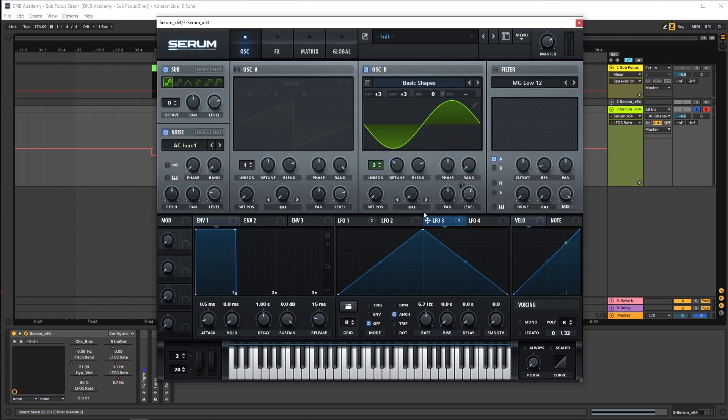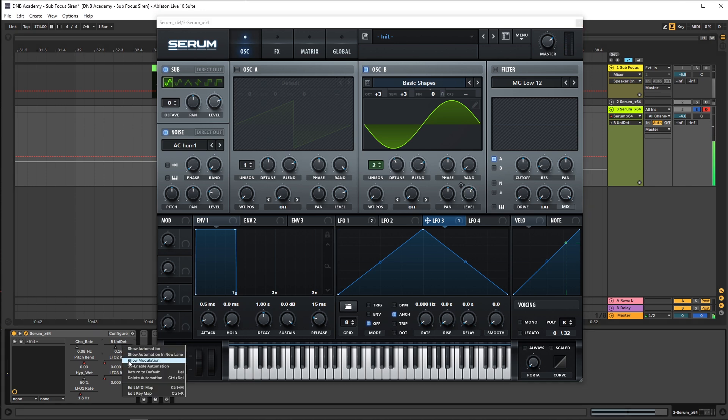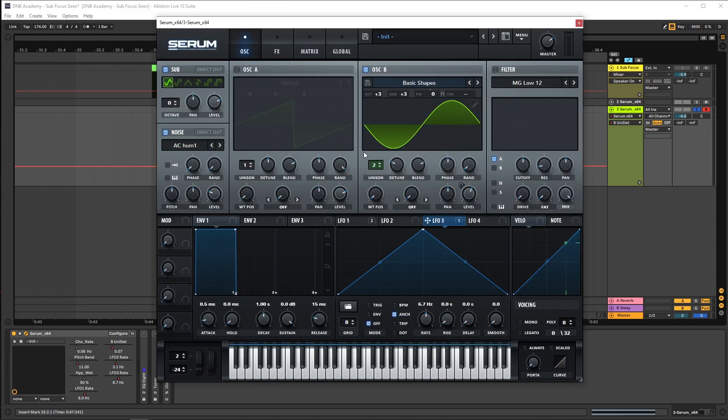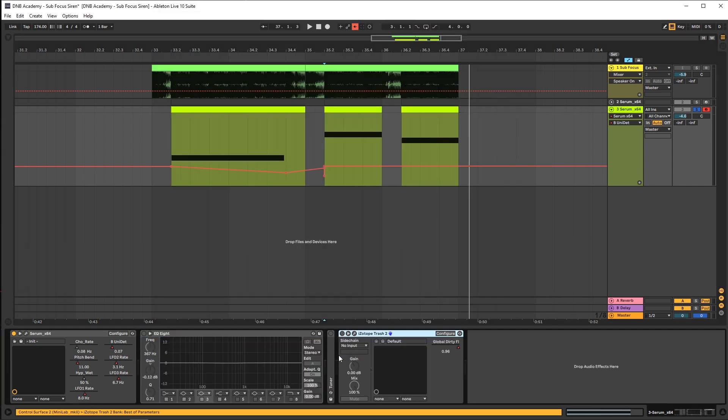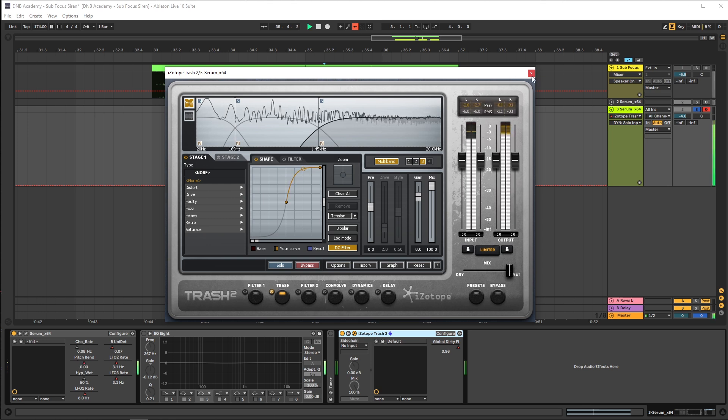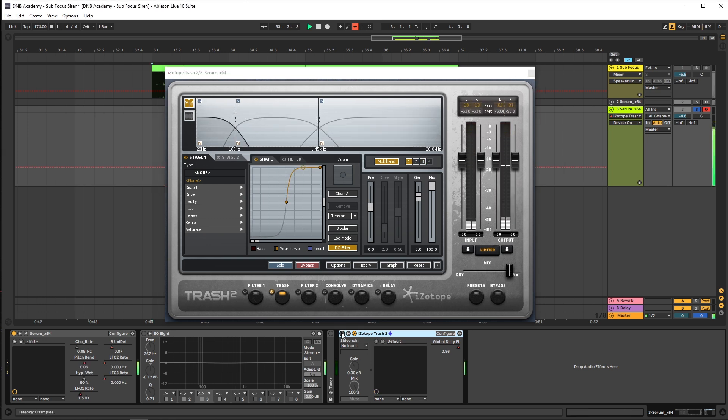Now you can always change this and play with the detune a little bit. You can automate the detune and make it go low or very high — but it's better to keep it low. This is how you can create a lot of inflections in the sound. As you can see, the sound is nothing else than just a bunch of sine waves being distorted with the proper inflections in terms of pitch and amplitude. For post-processing, the only thing we need is to use Trash set on multiband mode — boost the sub a lot, boost the mids a lot, and boost the highs a lot.